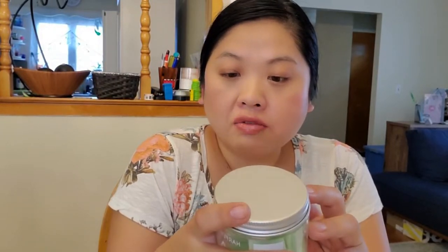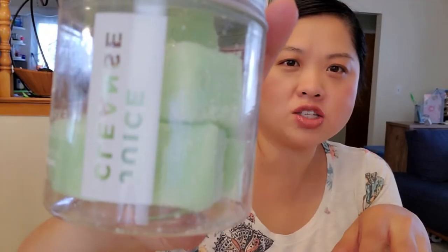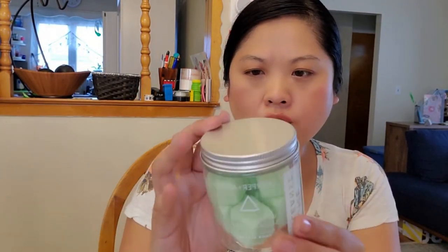Next is Harper and Aerie Exfoliating Sugar Cubes Juice Cleanse. It says take a single cube with you in the shower or bath and gently massage over wet skin, concentrating on rough patches. I love exfoliating things, so that's cool. And I like this packaging. You get about eight cubes.